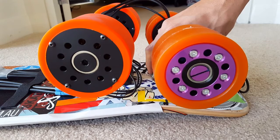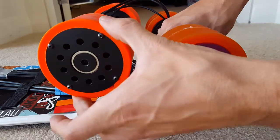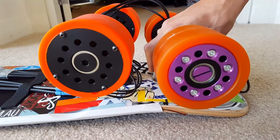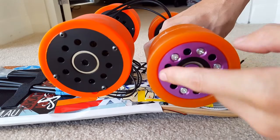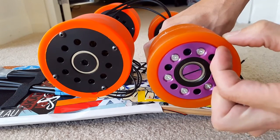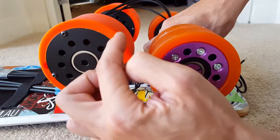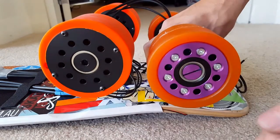First hands on the Hummie motors, side by side with the Jacob motors. They look fairly similar. The first thing I notice is these ones have a lot more urethane on the outside, meaning the motor is actually a little bit smaller inside. These ones have got much more motor and a little bit less urethane.